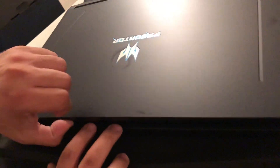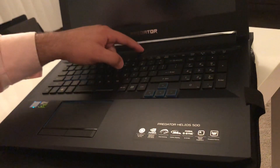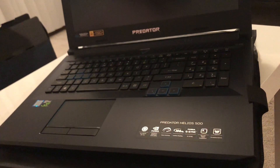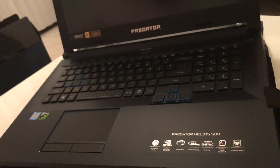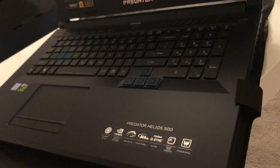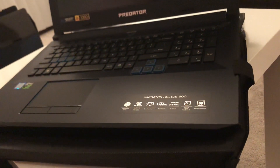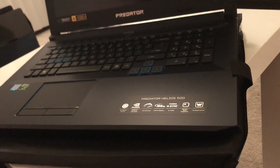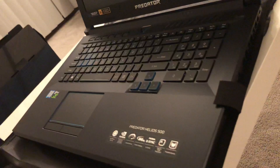Let's turn it on for the first time. I hope it has some juice — nope, it's dead, so I'll need to charge it up. I might post a review later, or maybe some gaming benchmarks. I just need to download some games, hook it up and see what happens. Any questions, just feel free to ask in the comments section below. Thank you, guys.